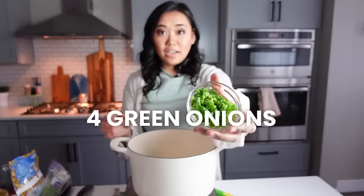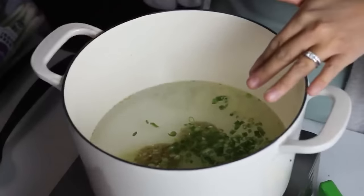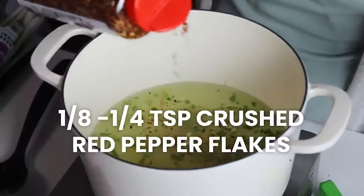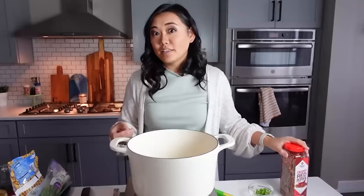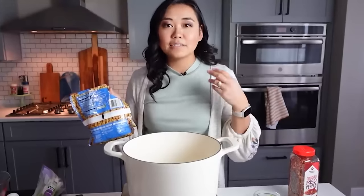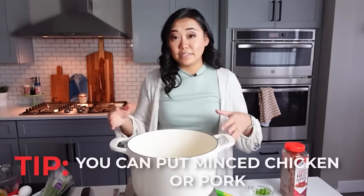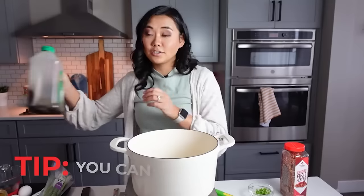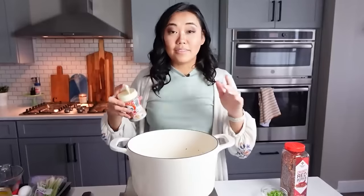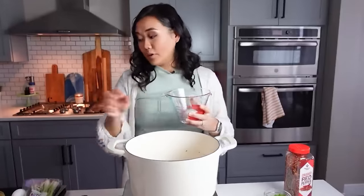Add about four stalks of chopped green onions — I like to use half in the soup and save some to top each bowl. Add an eighth to a quarter teaspoon of crushed red pepper flakes depending on how spicy you like it. I also add about one cup of frozen corn for sweetness and texture, and a tablespoon of low-sodium soy sauce, plus a little white pepper.